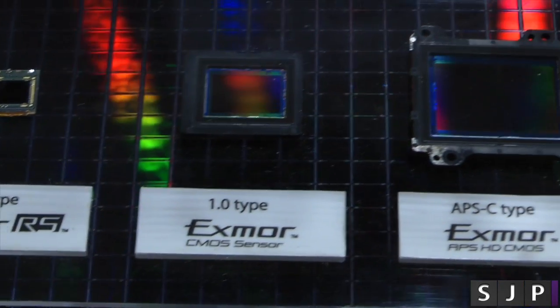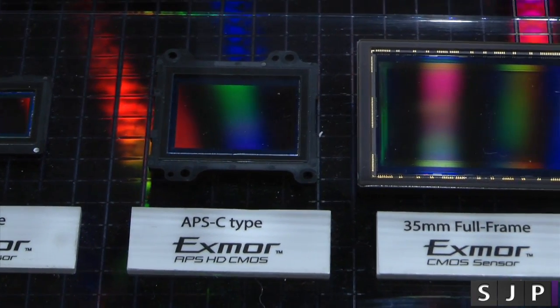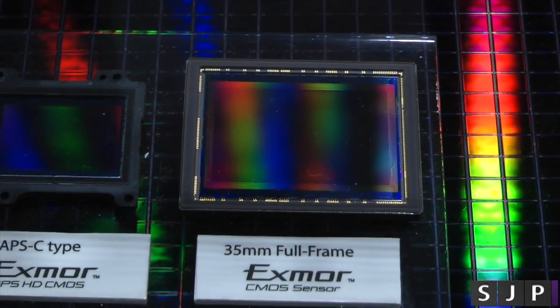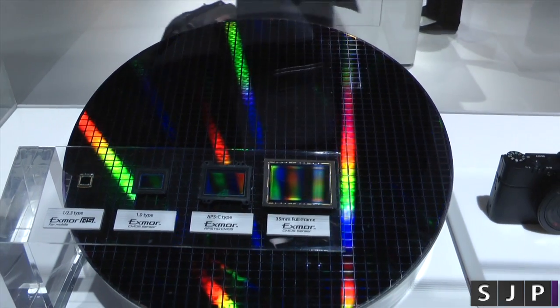We've then got a 1-inch sensor which goes in the RX100. We've then got some of the APS-C type sensors, which go in some of the NEX devices, and then you've got your full frame. What's funny is the thing behind it is a big sensor before it's been cut down to the small ones.